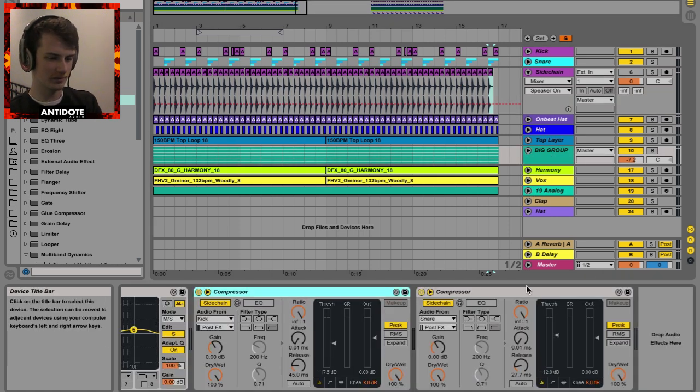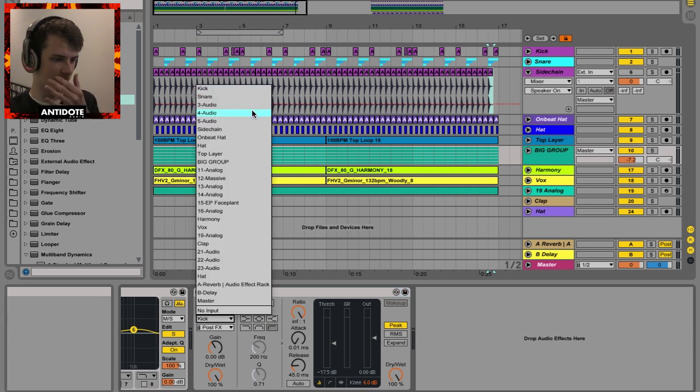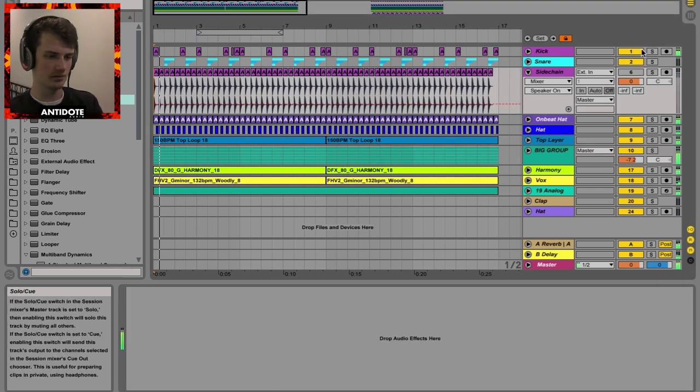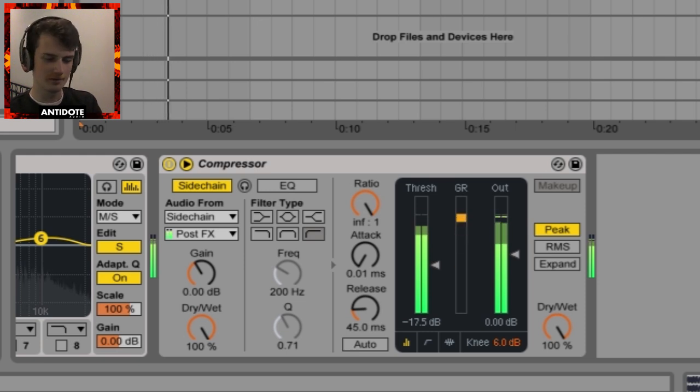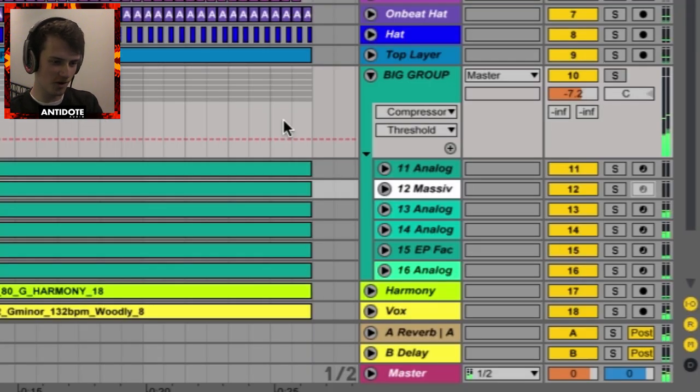Back in the big group, change the input from kick to the sidechain channel. So now it's going to be ducking every beat. That's so narrow right now!